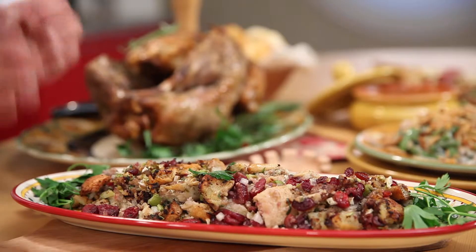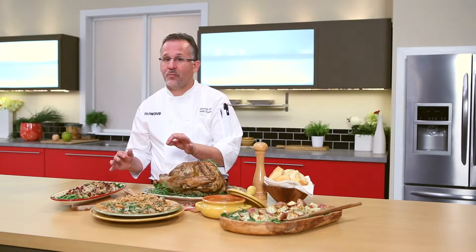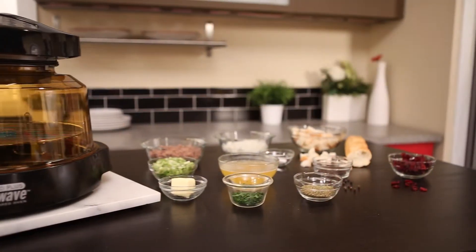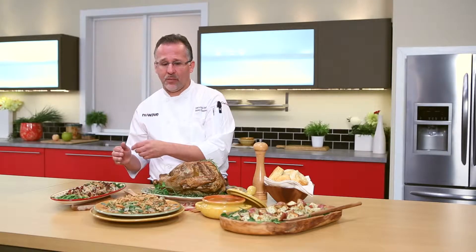Let's talk about our stuffing — Italian cranberry stuffing. It's going to be sweet and savory. The savory is the Italian sausage with lots of fennel, and the sweet is going to come from the cranberry. I'm going to cook this outside the turkey — it's a little trick I'm going to show you later on.